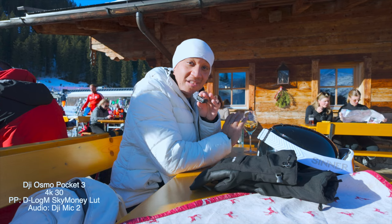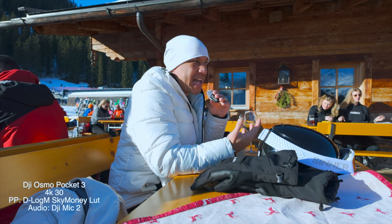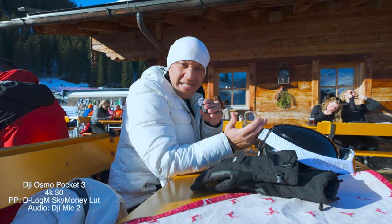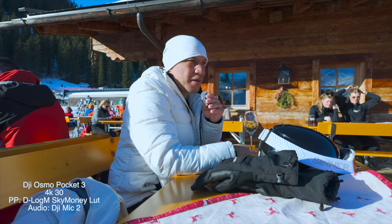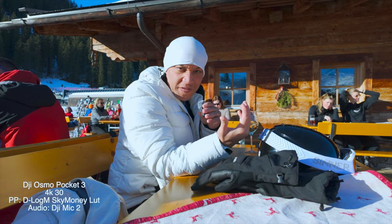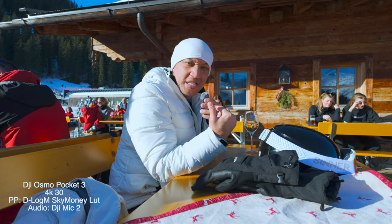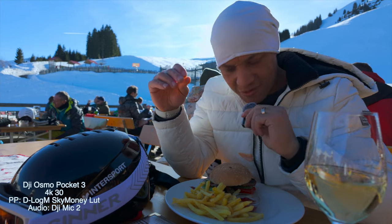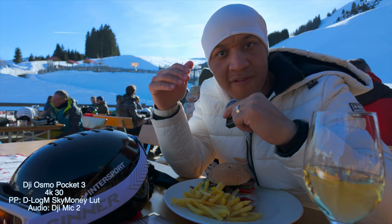For my settings on the DJI Mic 2, I have it set to plus 3. I found that sounds good. I also have low cut turned on, 32-bit float turned on, and it set up so that when I press record, it records internally as well. We just got our food — I literally just ordered like five minutes ago. They are cooking back there.